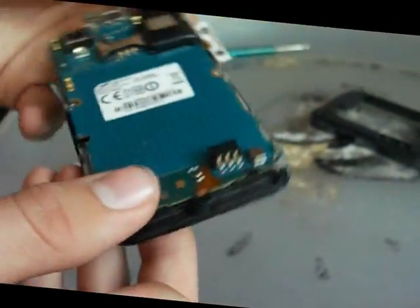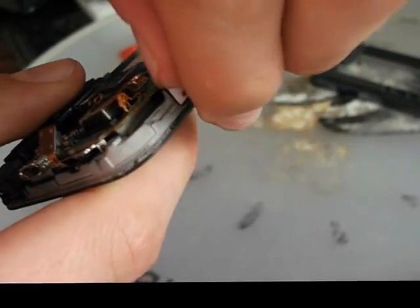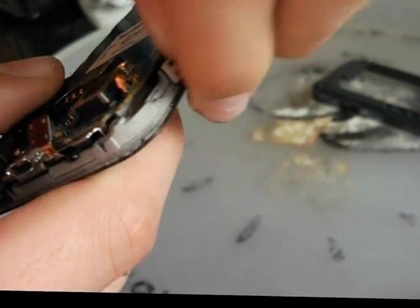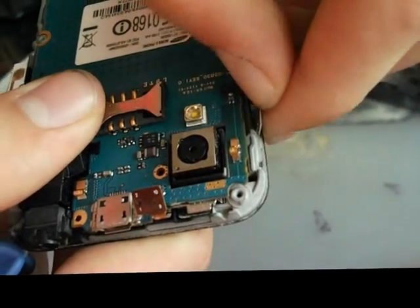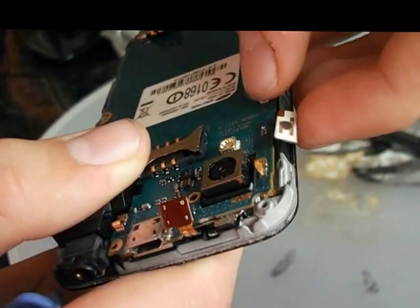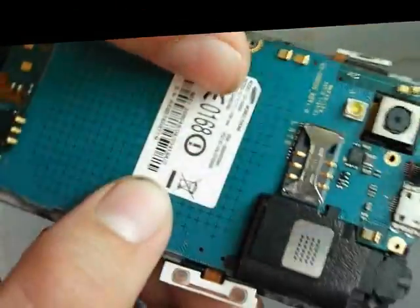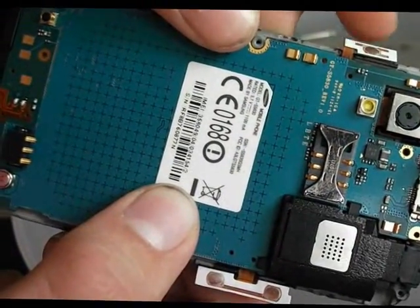The other one, which will also be stuck on by glue, is this one here. Again, I'm going to take my nail — fingers, whatever you want to say — and just gently take it off like so. But be very careful, because this one isn't as well supported as the other one, since it's only very small, so you've got to be really careful.